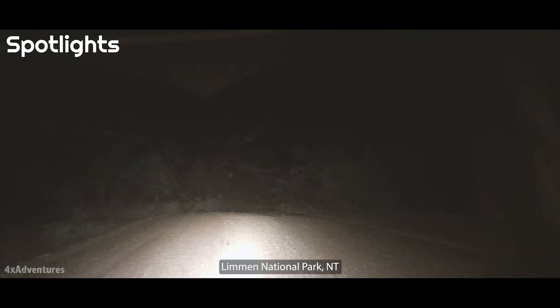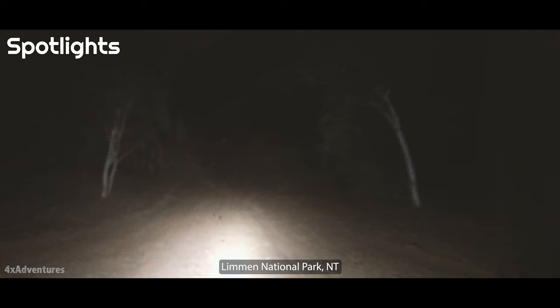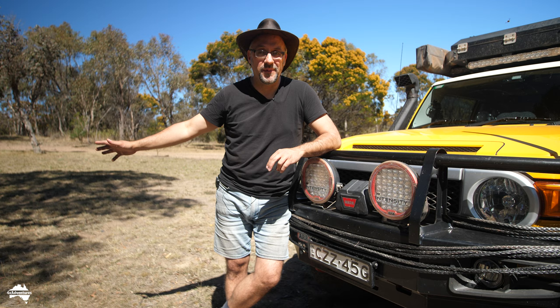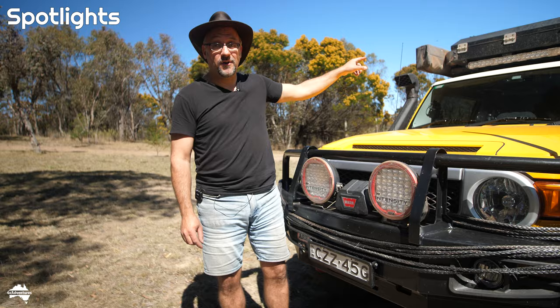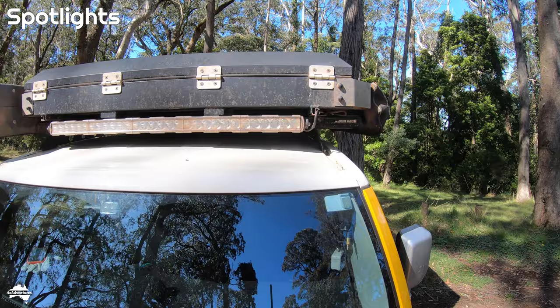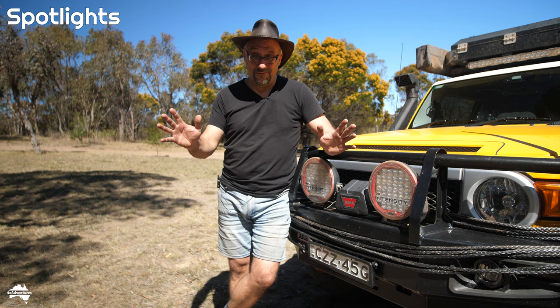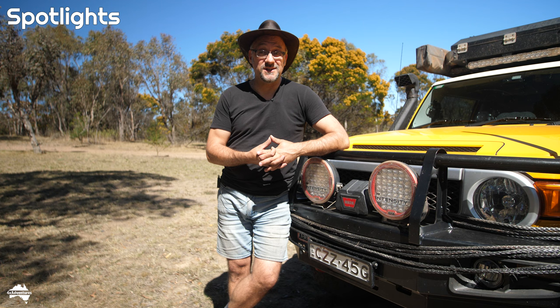I can only see about 10 to 15 metres in front of me. The only way I can tell what's going on is by glancing up at my off-road map and then back at the road — otherwise I don't know if there's a corner coming up. One light is set up for distance and the other for spread, which is fairly common. To fix that, I turn on the LED light bar that I've got on top of the car. It's a really cheap LED light bar from a cheap car parts store, but it works really well — it gives me the range and fills out the darkness.